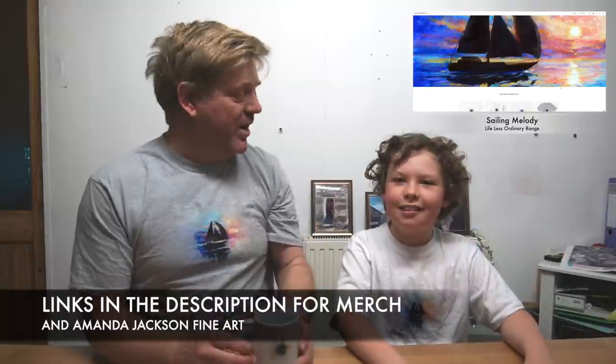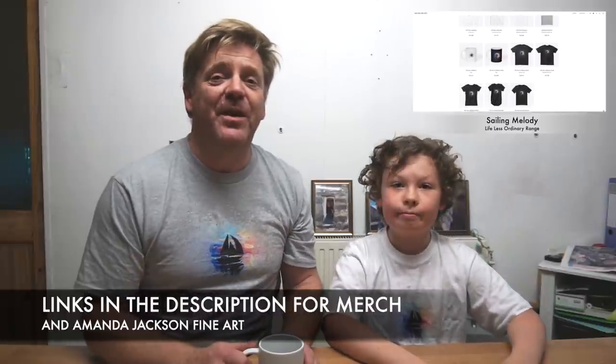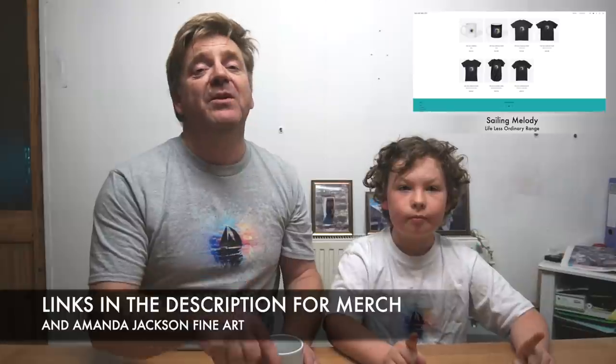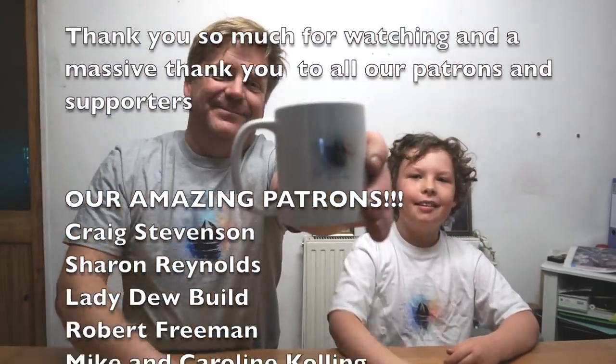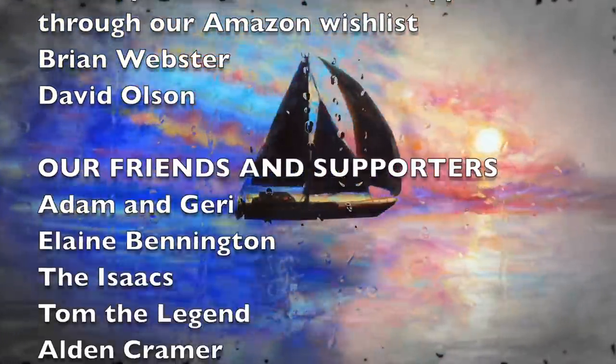Before we finish the episode, we wanted to show you our new T-shirts with the amazing artwork by Amanda Jackson — check the description for a link to her website and our online shop where we've got T-shirts, mugs, beanies, sweatshirts, and lots more coming up. If you want to buy a copy of my album, send us an email to turner.andy.hotmail.com. Thanks very much for watching — click like and subscribe, leave us a comment, and see you next time!